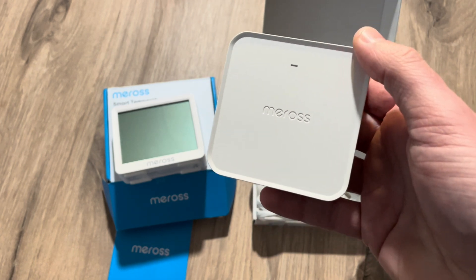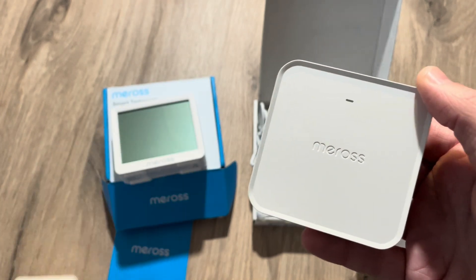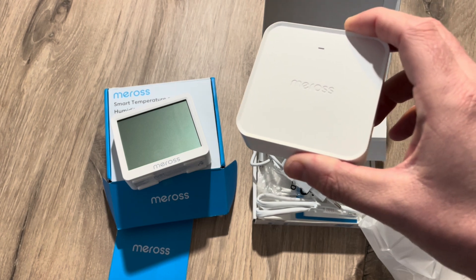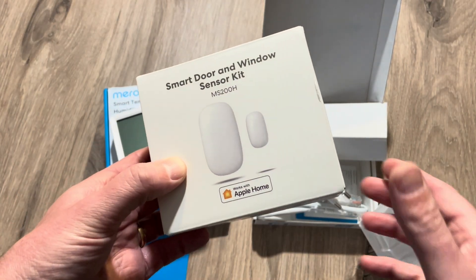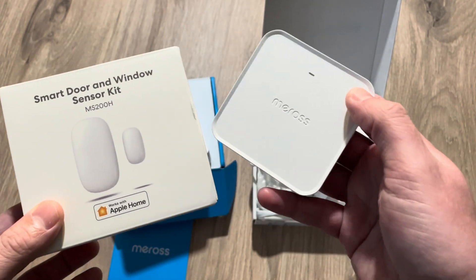This hub can link up to 32 devices, whereas the old hub can only link to 16 devices, and it has an integrated alarm of 110 decibels. The hub works with the 2.4 GHz Wi-Fi network and is compatible with the temperature and humidity sensor MS100, and with this MS130 of course, with the smart thermostat valve, with the door and window sensor, and with a water leak detector. I already had the door and window sensor but it had some connection troubles, so I'm going to try it again with this new Matter hub to see if it improves reliability.